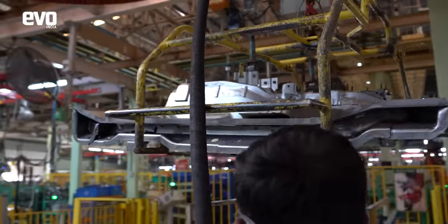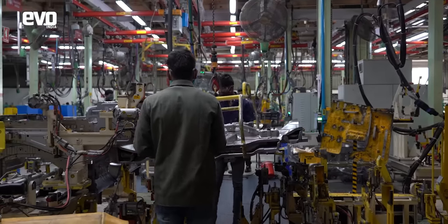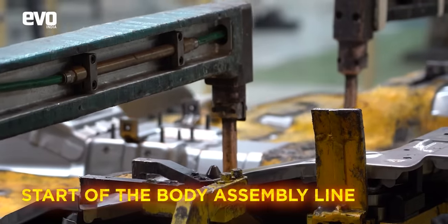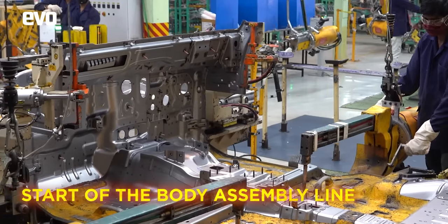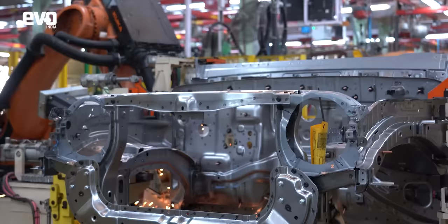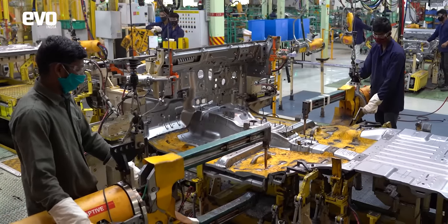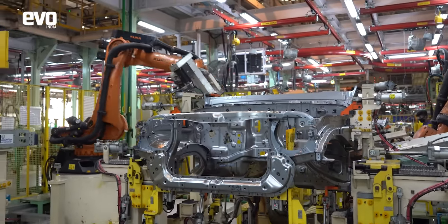Every car or SUV starts with a roll of steel from which individual parts and panels are stamped. We start with the smaller stamped panels that go into different jigs at different parts of the assembly process, and then they are welded together to form larger parts. Here you have the bonnet structure, firewall, and the floor pan that has come together. At this stage itself, this is unmistakably a Thar with that iconic face.